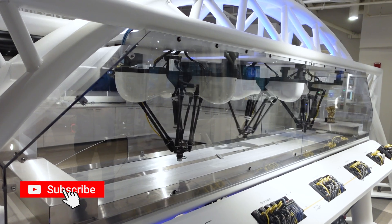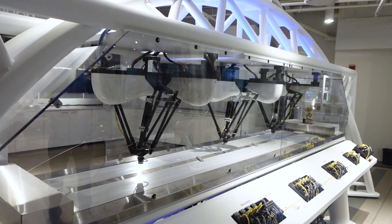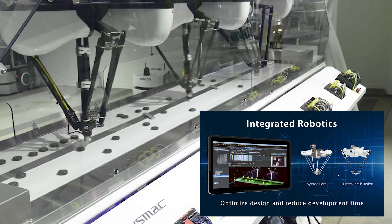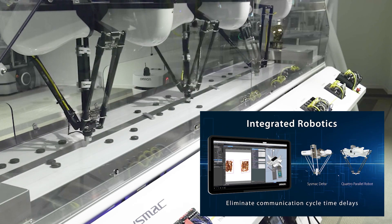This will do a little dance to show the different types of movement. Typically you'd see the conveyors — they would do conveyor tracking and place different objects. Thank you for visiting with us today. I hope you learned a lot. For more information, reach out to your local Airline representative or visit us at www.automation.omron.com.